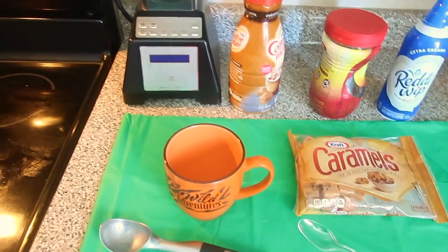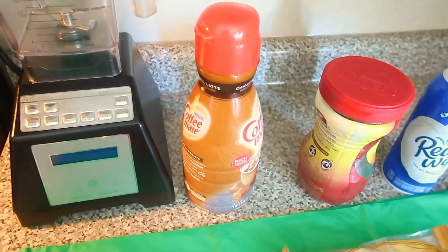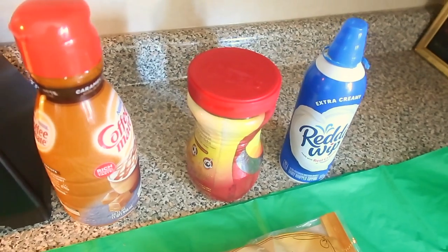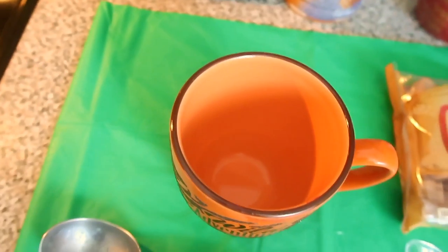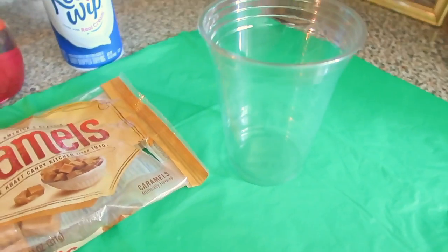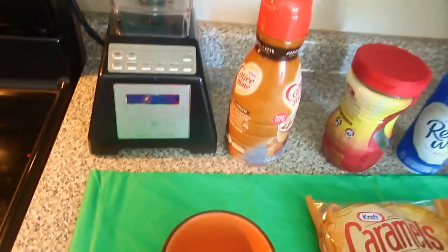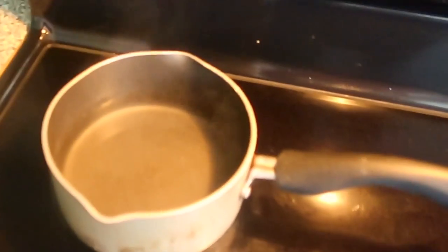I have my blender. Here I have my caramel latte instant coffee — ready, whipped, extra creamy. I also have my caramels, a coffee cup, a grande size cup, an ice cream scoop, a spoon, and hot water.